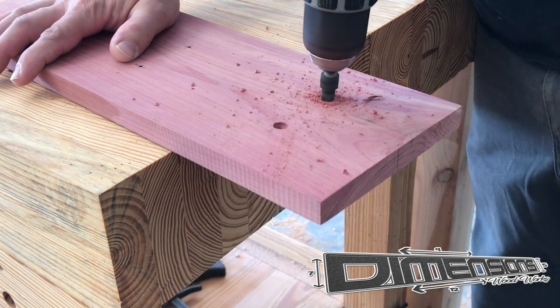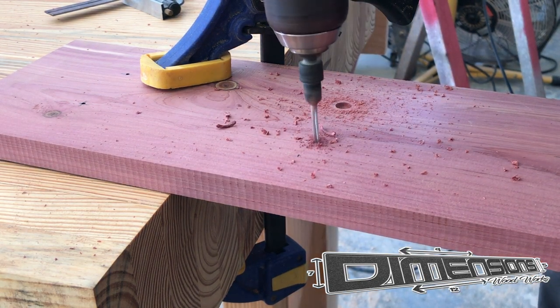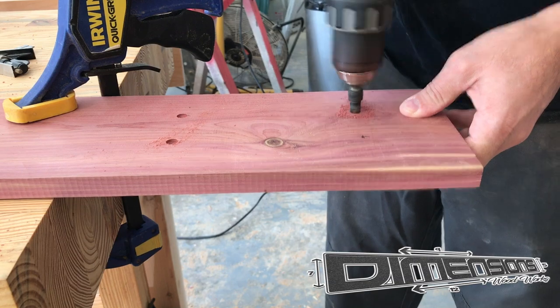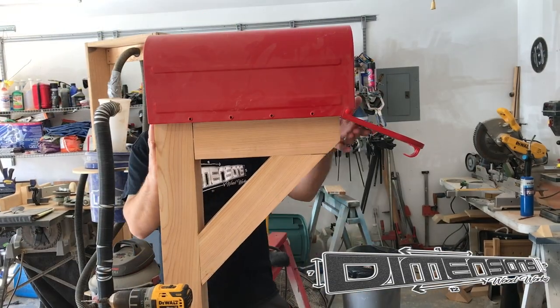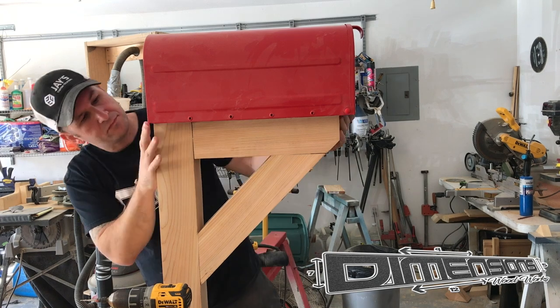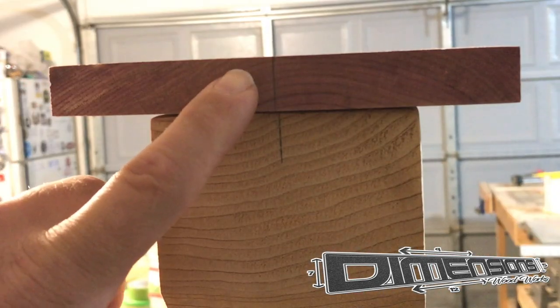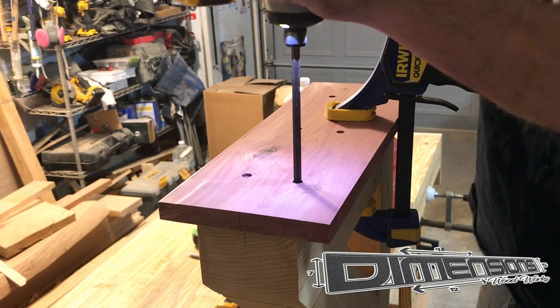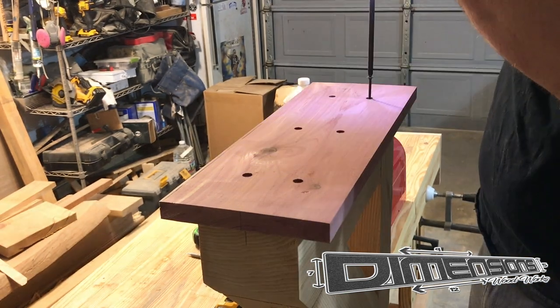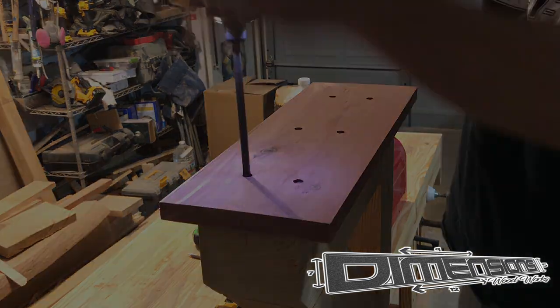Then it was time to attach the board that the mailbox itself would actually screw into. I chose another piece of cedar for this application and then just used screws to screw it directly down to the top of the main post. I took a little bit of time to ensure that the mailbox platform was aligned properly in the center of the post and that the door would open and close freely without any obstruction.